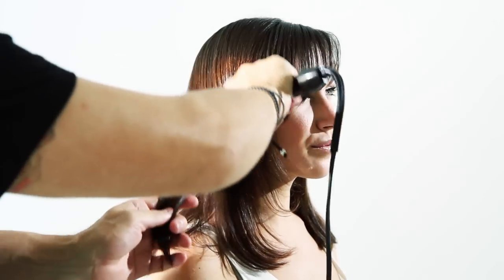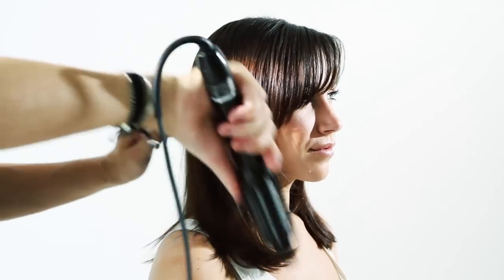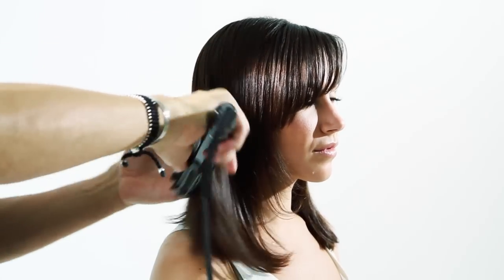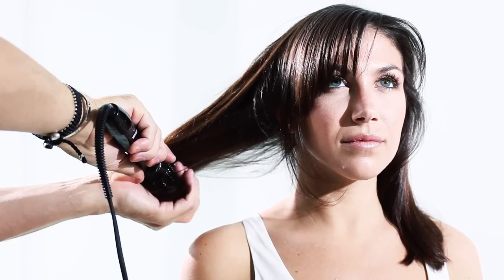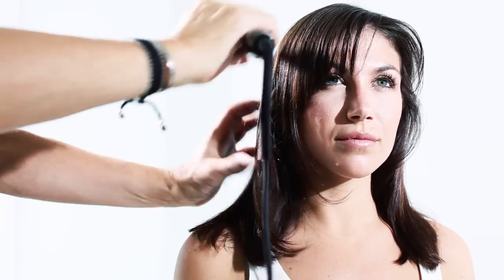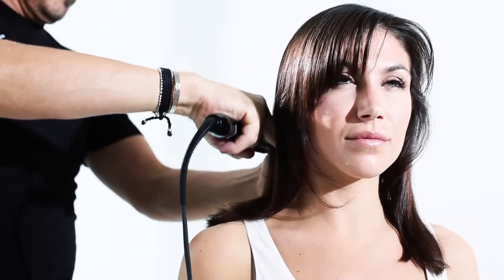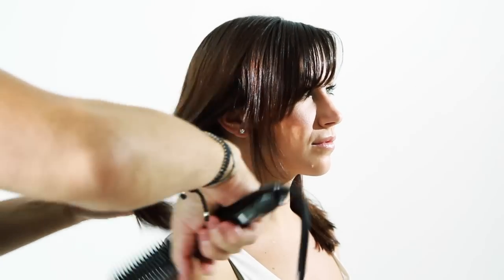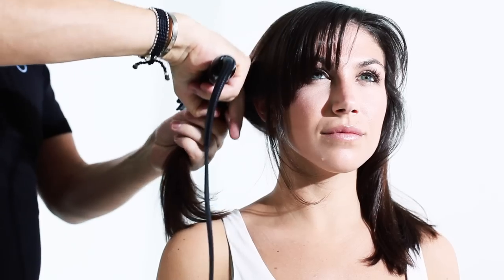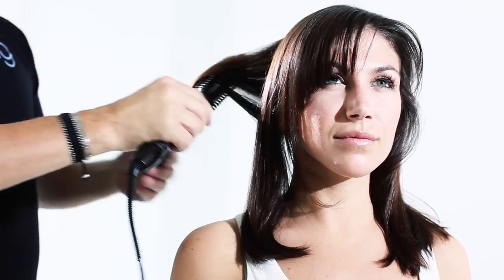Right now what I'm doing is smoothing the hair. Remember I said you can straighten your hair with this brush — that's exactly what I'm doing here, straightening the hair and taking all the frizz away.